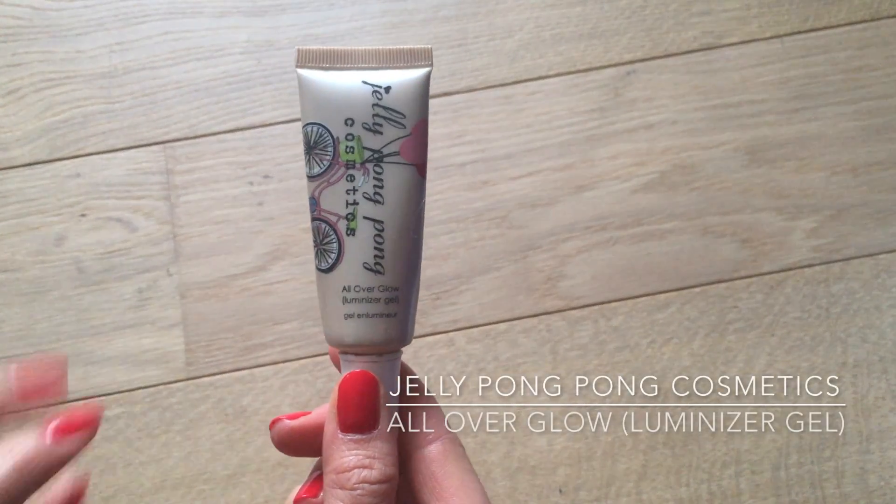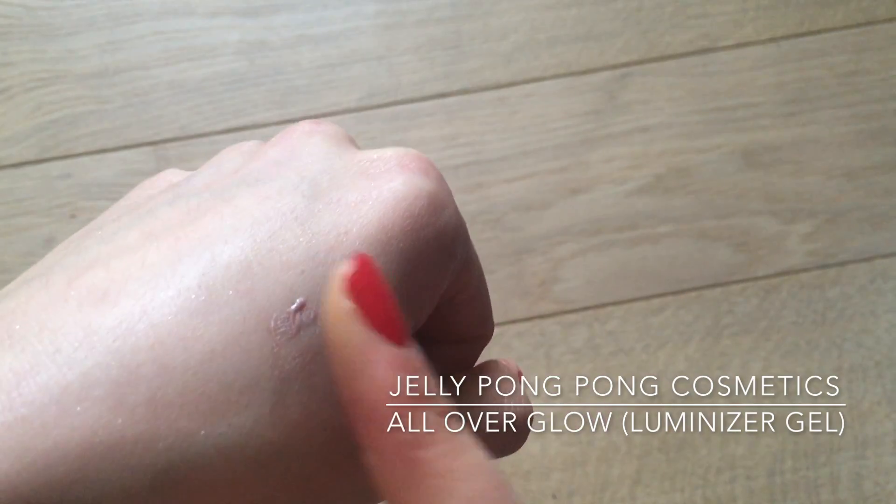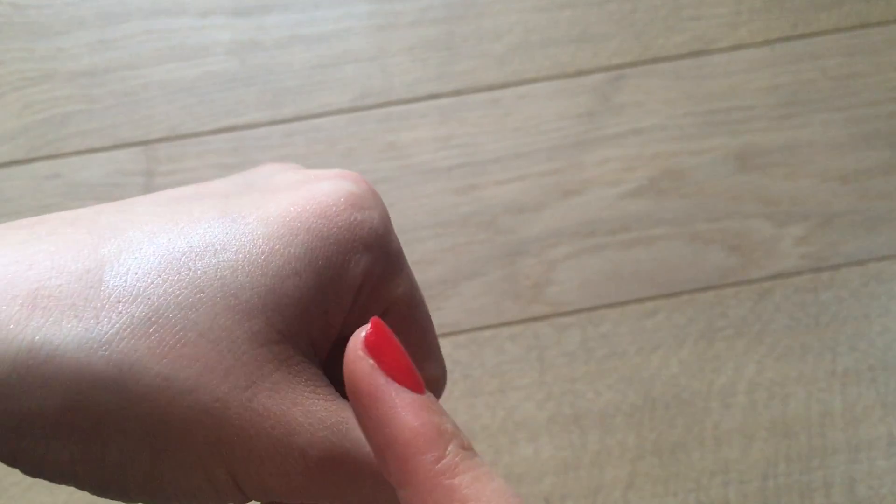Now on to highlighter. I'm using the Luminizer Gel from Jelly Pong Pong Cosmetics, which is a very light texture gel with very fine rosy shimmer in it. I'm squeezing a tiny amount on my finger and first blending it onto the back of my hand so I can control how much I put on my cheekbones. If I go a bit too far on the cheek, I just blend it out.